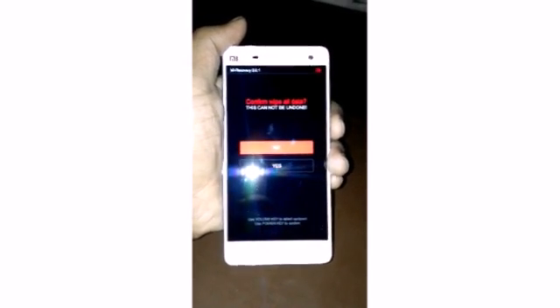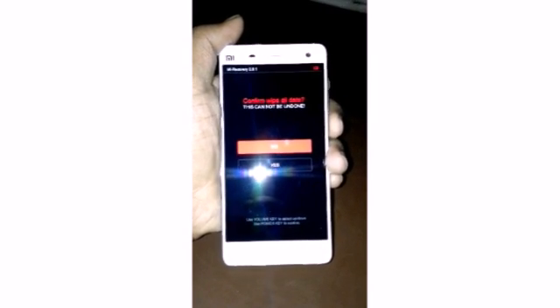The confirmation option appears: Confirm Wipe All Data. This cannot be undone, so select Yes.